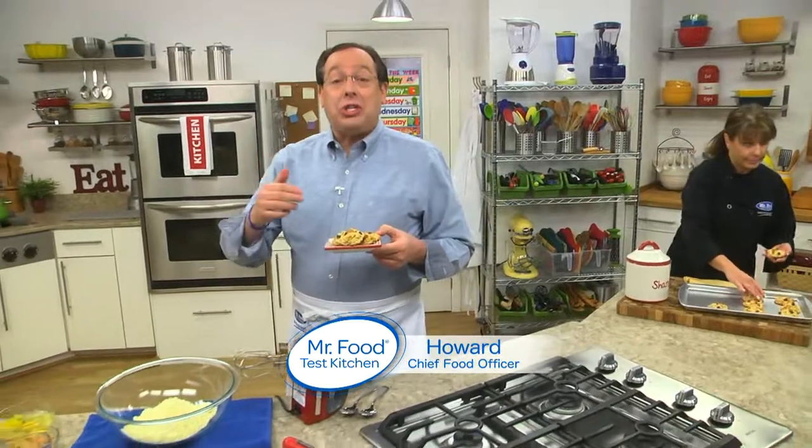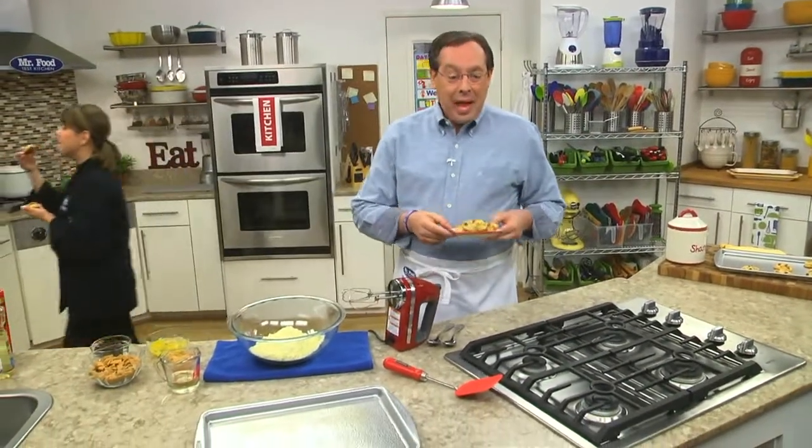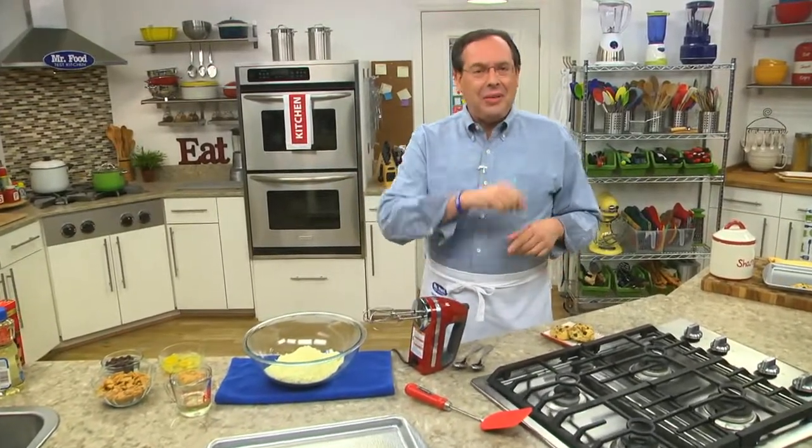As we wrap up our back-to-school week here in the Test Kitchen, we're sharing a cookie jar favorite that's just as good as a lunchbox treat as it is as an after-school snack. And if you're thinking, who has time to bake cookies? Once you see how easy these are, you'll see that you do.